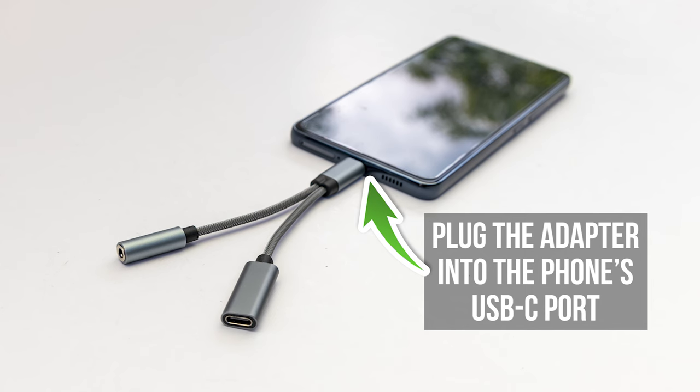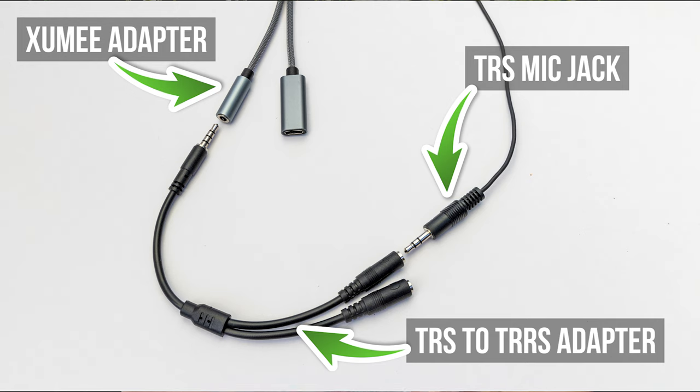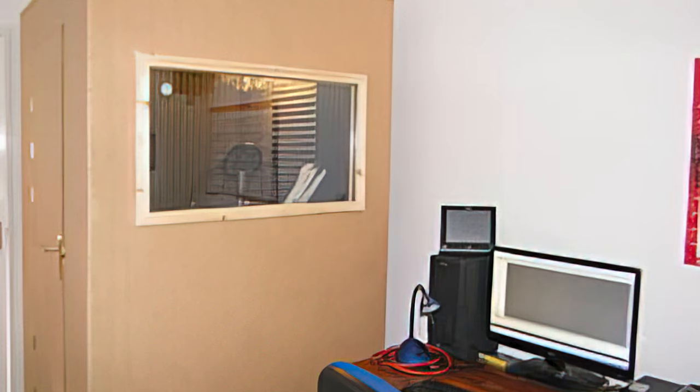The Zoomie USB-C to headphone plug adapter goes into the USB-C port on the phone. Next, the TRRS jack from the microphone plugs into the headphone socket of the adapter. With a mic that has a TRS jack, a TRS to TRRS adapter is required between the Zoomie USB-C adapter and the microphone's jack. The phone will detect that an external microphone has been connected, and it'll be made available for any of the recording apps to use. I'm going to record a nursery rhyme with each of the microphones in my voice booth. Although I'll normalise the levels, there won't be any other processing.